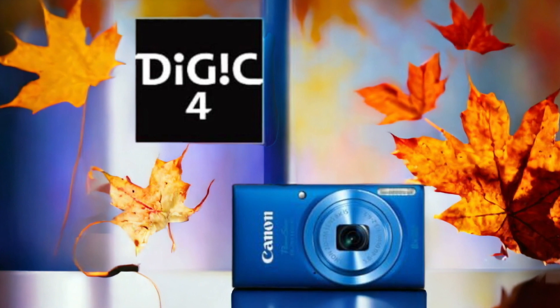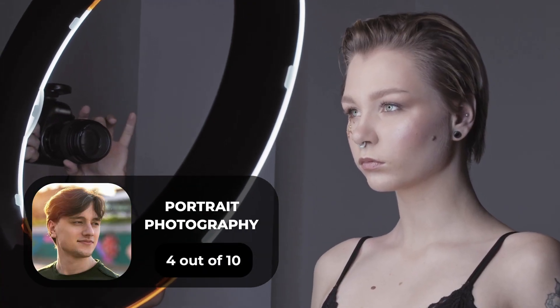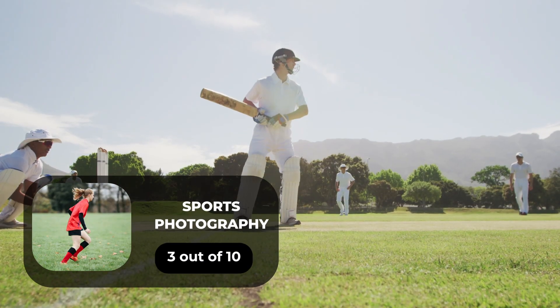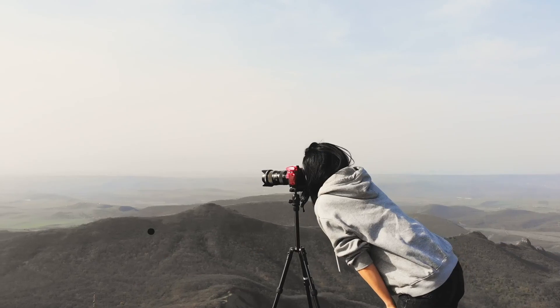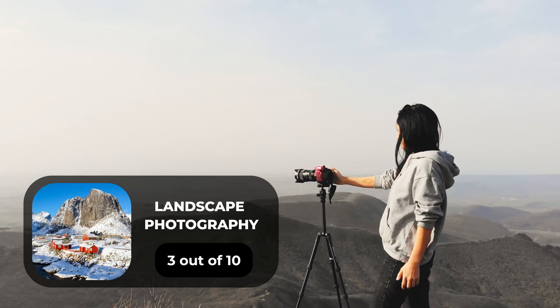Here are our ratings for the Canon ELPH 115 IS. For portrait photography, we will give it a 4 out of 10 rating. For street photography, we will give it a 7 out of 10 rating. For sports photography, we will give it a 3 out of 10 rating. For day-to-day photography, we will give it a 7 out of 10 rating. For landscape photography, we will give it a 3 out of 10 rating.